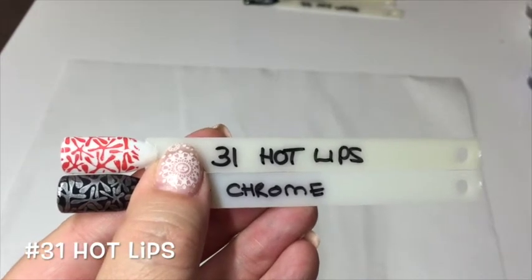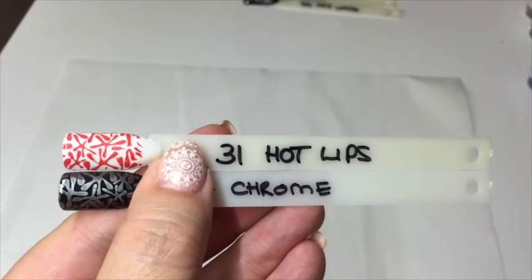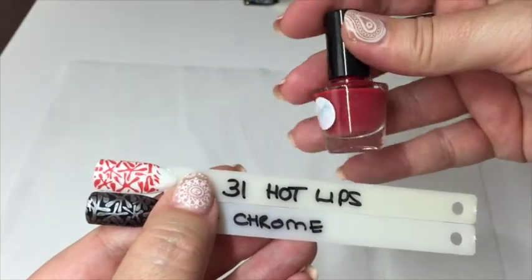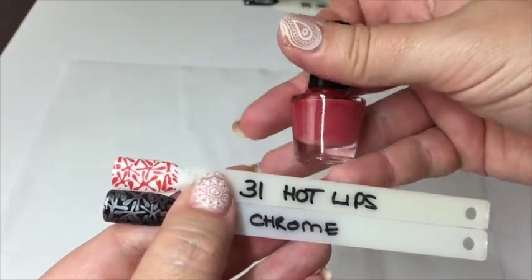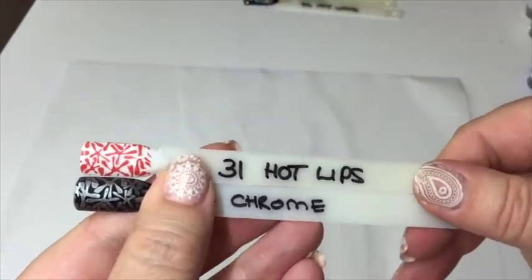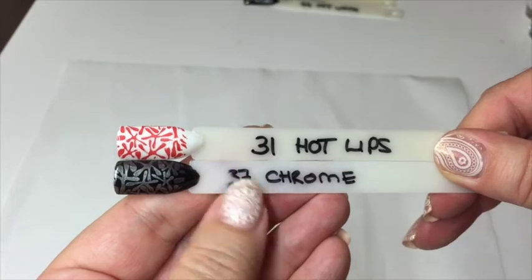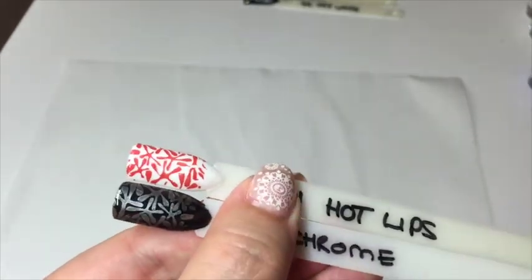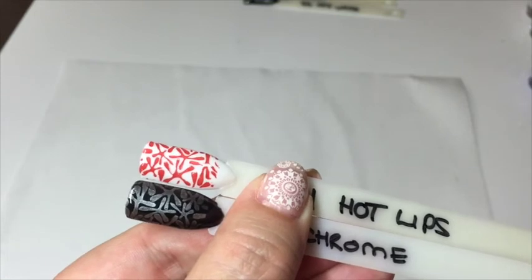The final two are number 31, 'Hot Lips,' which is a lovely deep color — it reminds me of red clay, really, really pretty — and the bottom one is 'Chrome,' which is a nice deep silver color that looks brilliant over black or white.